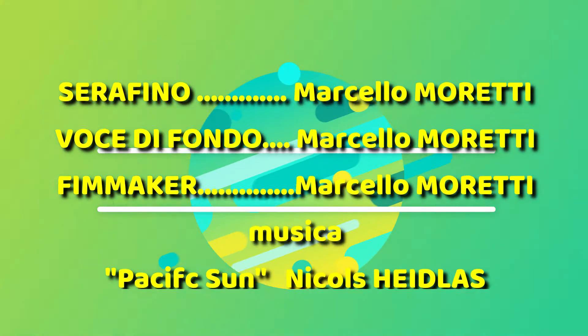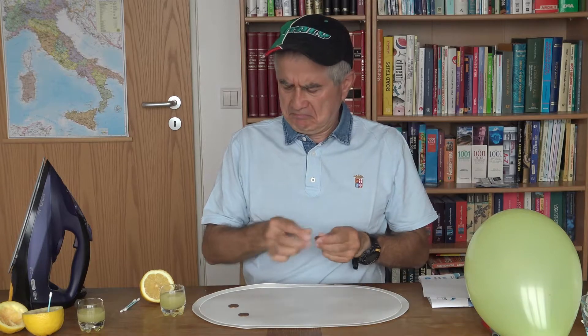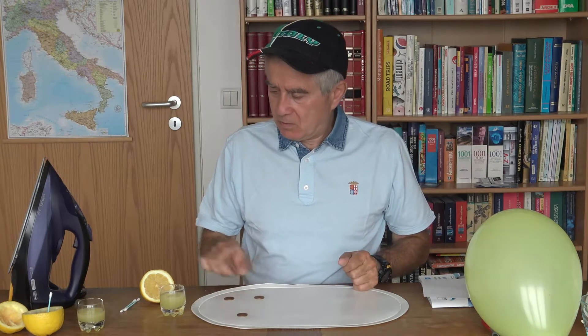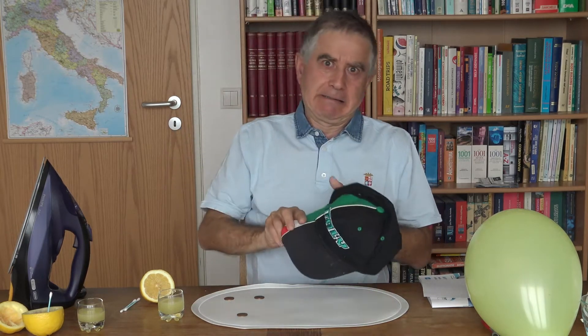Ciao Serafino! Non male, il succo di limone serve per gli esperimenti, chiaro? Hai preparato tutto il materiale per gli esperimenti di oggi? Bene! Quel cappello in testa — non te lo ricordi che lo devi togliere? Non lo puoi avere! Sei sempre il solito indisciplinato!